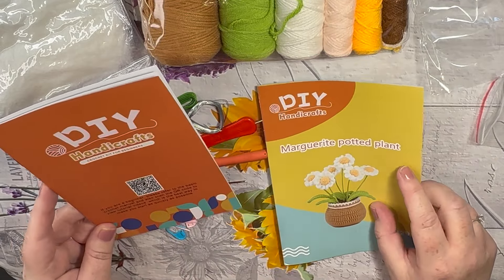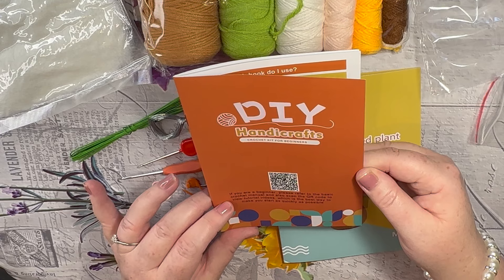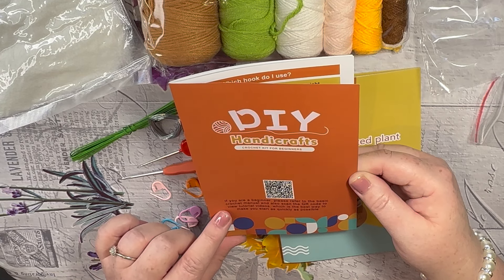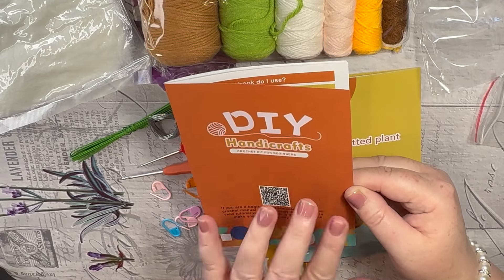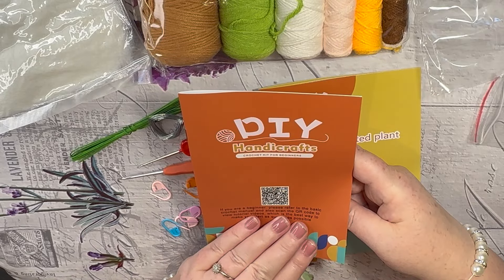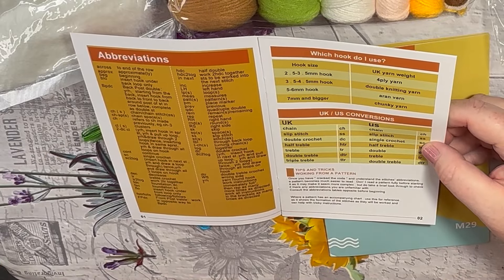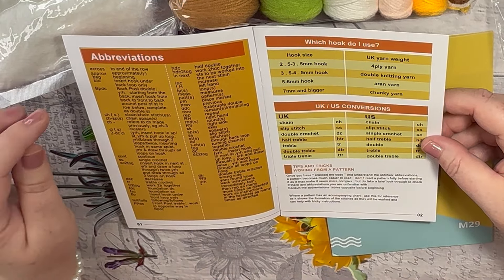Let's have a look. DIY handicrafts, crochet for beginners. If you are a beginner, please refer to the basic crochet manual and also scan the QR code to view tutorial videos, which is the best way to make you start as quickly as possible. But I also know some people are unable to scan codes - maybe me showing you will help. I know some people have a PC computer and don't use the phone to scan anything. My mum would be like that. So we have the abbreviations.